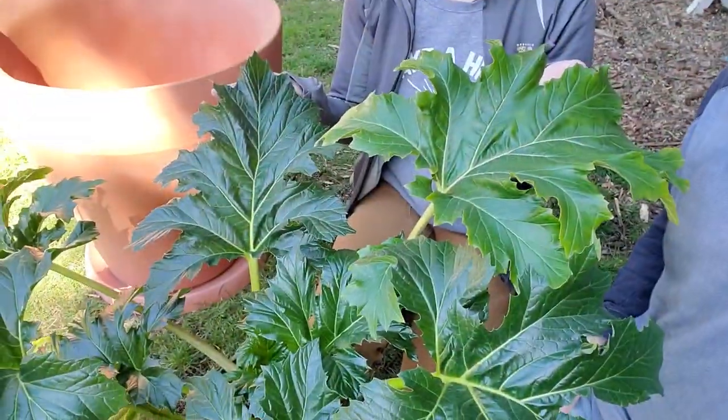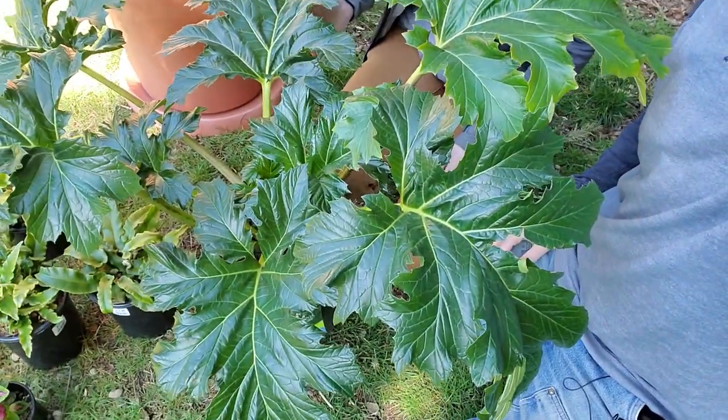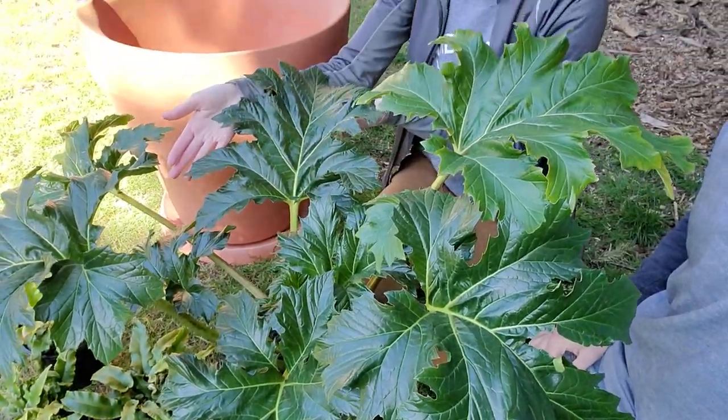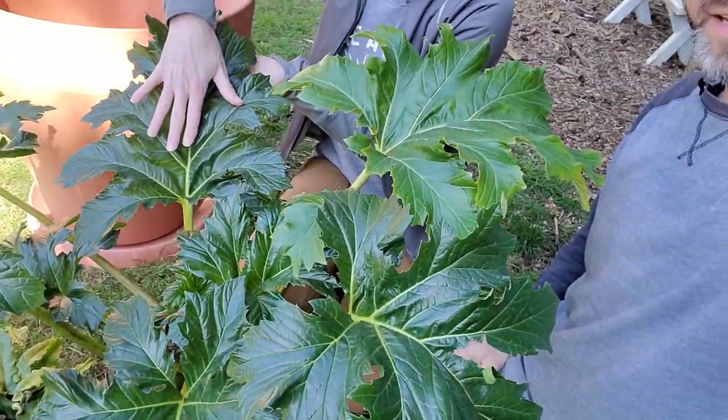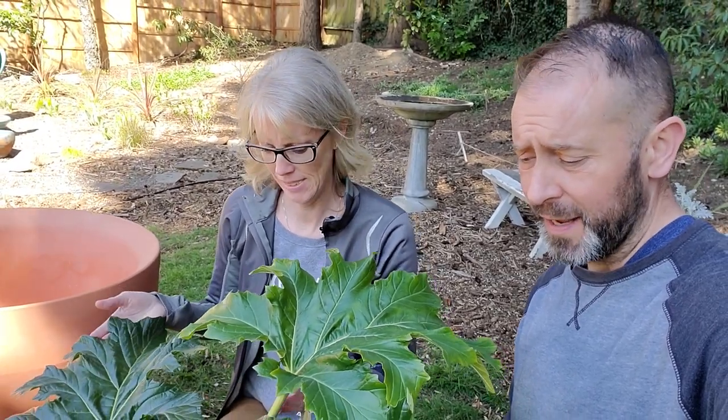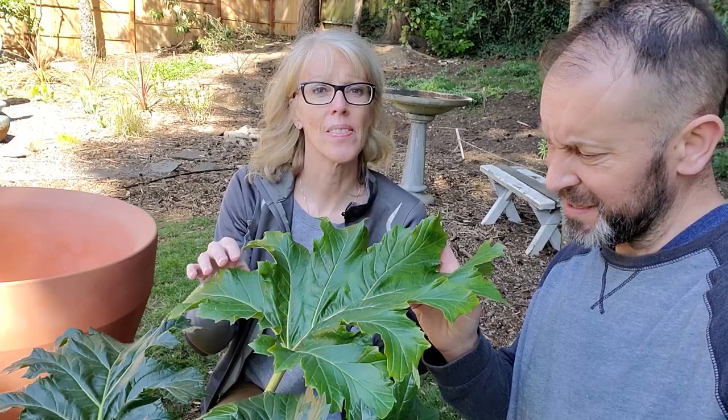This is called an oak leaf acanthus. It's a big plant — it gets to about a size of four feet by four feet. Look at these leaves — look at my hand compared to this leaf. It's very tropical looking, but it's zoned for zones six through eleven. We're here in zone 8b, so it's a perfect match for us. It's a partial sun, partial shade loving plant.